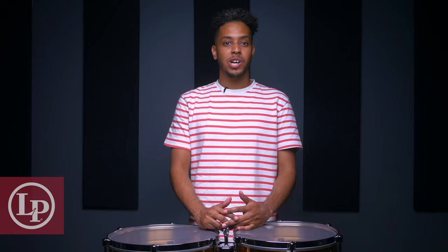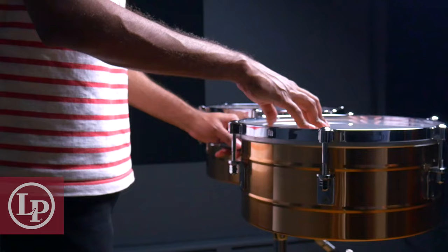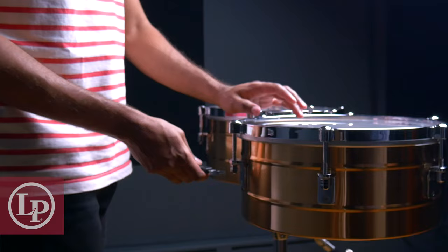Personally, I don't tune the timbal to an exact note, but I do use certain pitches as a reference. Generally speaking, we want the hembra — the lower pitched drum — tuned between the B an octave below middle C and the B just below middle C. And the macho, or higher pitched drum, between the F below middle C and the C an octave above middle C. So when we go to tune our drums, the most important thing to keep in mind is that we want to adjust the tension evenly with each lock to raise or lower the pitch of the drum.